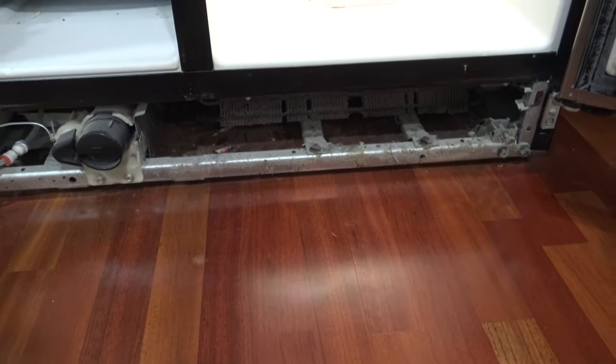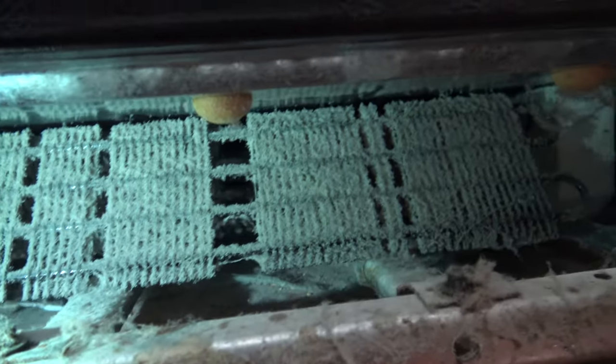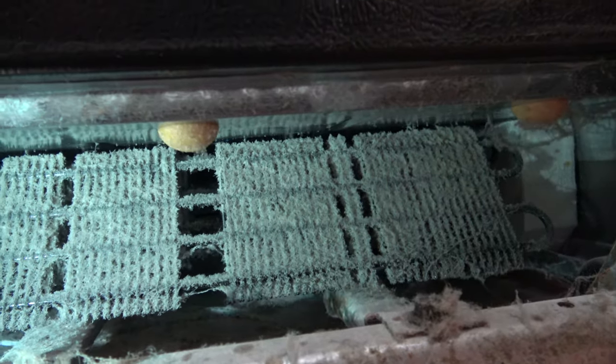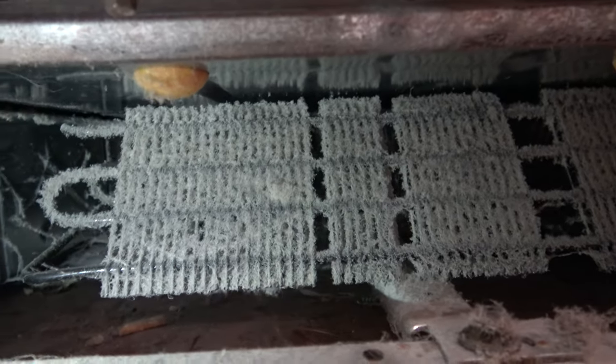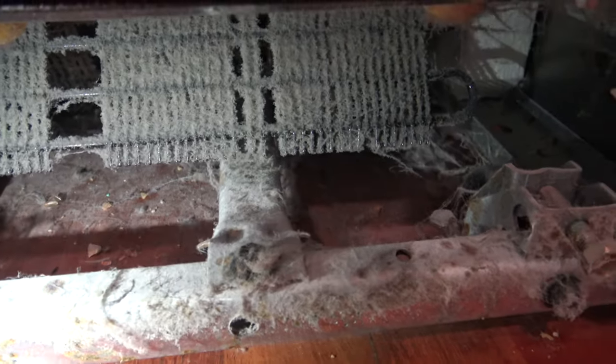Now with the toe kick guard off, let's take a look at what we're dealing with. This is covered up pretty good with a lot of dust under there. We're going to get a shop vac and clean it all out — all kinds of dirt and debris, probably some food particles sucked under there too.